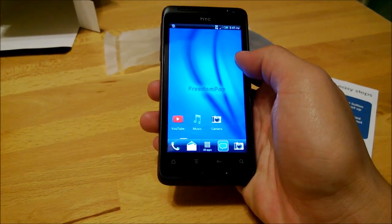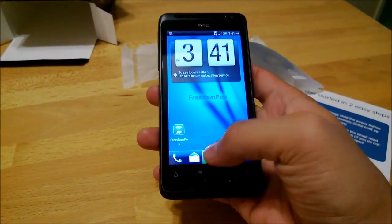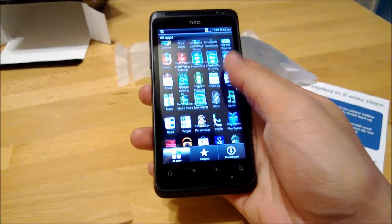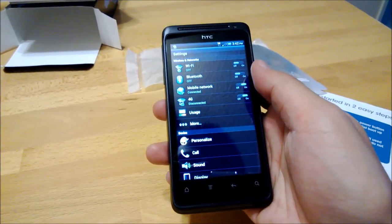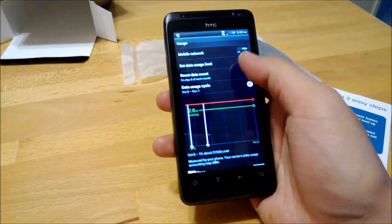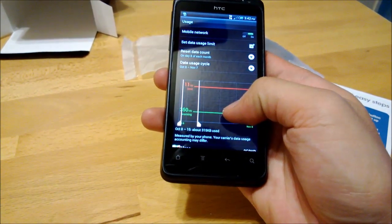Scroll all the way to the left, all the way to the right. Let's look at all the apps that are available. Let's go look in the settings. 4G is disconnected, mobile network is connected. I'll probably set a data usage limit because only 500 megabytes each month, so might as well warn myself.